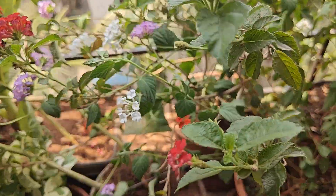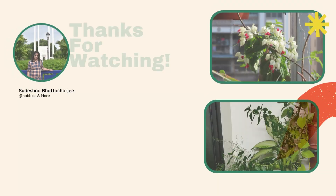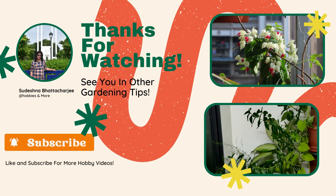OK friends, I am signing off today. I will come back next week. Till then, bye! Follow me for more fun videos and make yourself stress-free and motivated. Bye!